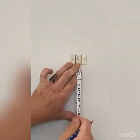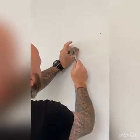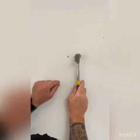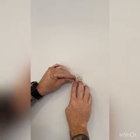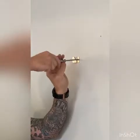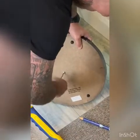Remember the usual — measure twice and mark once. There you go, just a little bit of tack. You're going to screw those in. That keeps it closer to the wall.